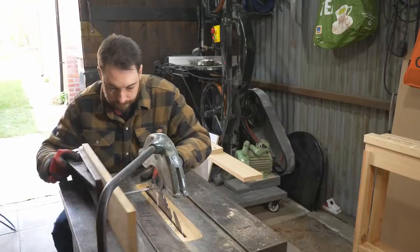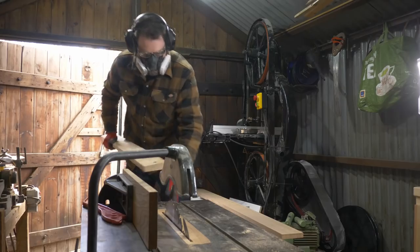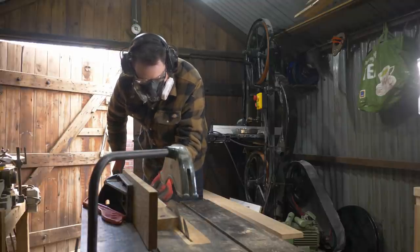I'm just going to dig out a couple of bits of oak that I'm going to need to cut down. First, I'm going to rip the boards down so they're 100mm wide. I'm going to use this Maltico table saw that I restored a couple of years ago to do it.